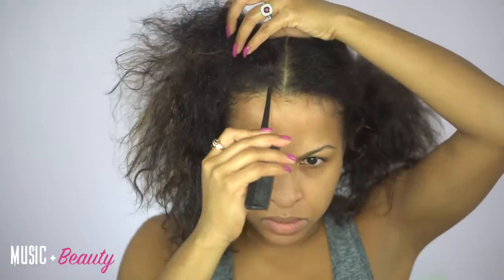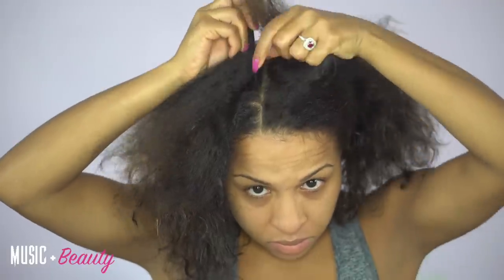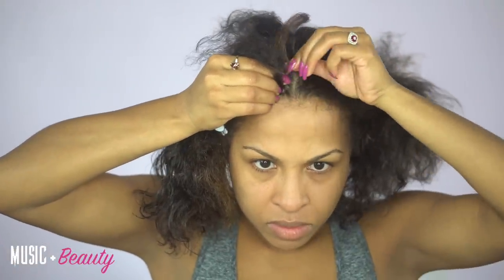Right now I'm sectioning my hair off so that you guys can see my braid pattern for this style. I'm going to be doing a middle part closure. When doing crochet braids, you have to start out with the foundation of cornrows, which is what I'm doing right here. My front two braids right here in the center are going to be where I do my invisible part closure, which I will show you guys in detail later in the video.